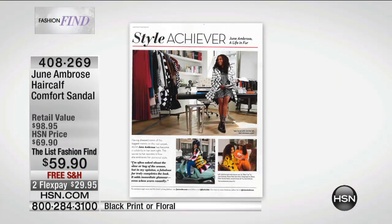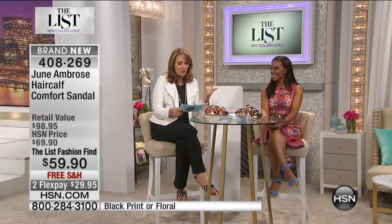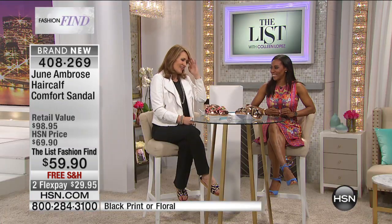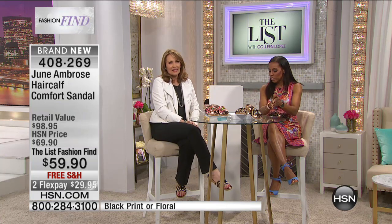Our fashion find for this hour is brought to us by the incredible June Ambrose — a stylist, designer, and author responsible for the stylistic evolution of some of today's most influential entertainers. You've seen her on VH1, MTV, Regis and Kelly, The View, The Today Show, The Oprah Winfrey Show, and The List. She's always a girl on the go, and I love what she brought us for the Weekend Edition girl on the go. She needs a flatbed sandal. I think I'm completely in love with this — I love how you're wearing them with your jeans.